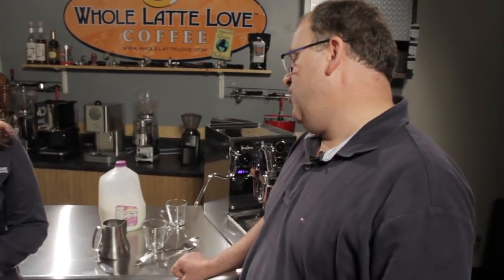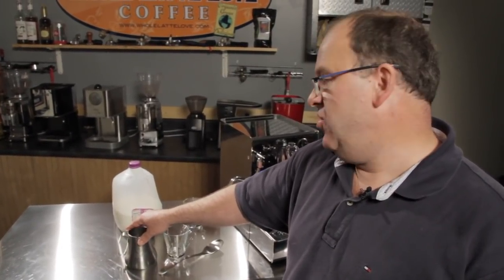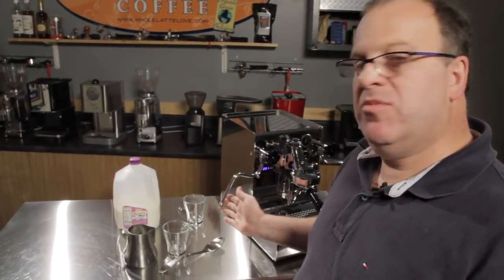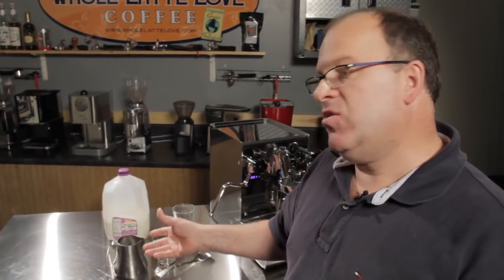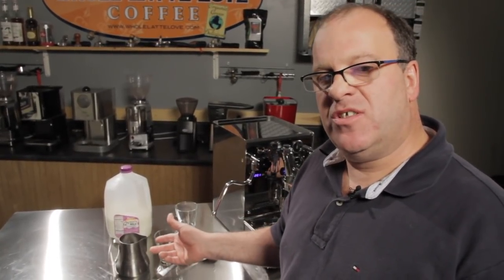One of the things you'd always like to try to do when you're steaming your milk is you want to have a cold steaming pitcher. A really good one — this is an Espro pitcher which is specifically designed for steaming milk easier. You also want to have cold milk; you can use whatever kind of milk you choose. And then you want to have a good machine. Whether you use the thermometer or your hand, you always want to steam your milk to somewhere between about 155 to 160 degrees.